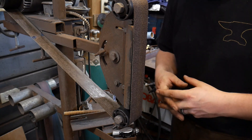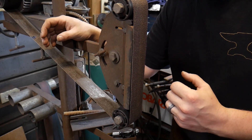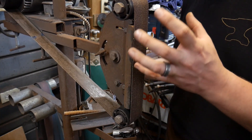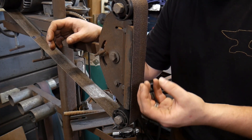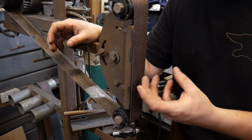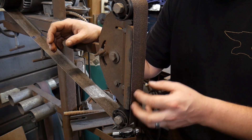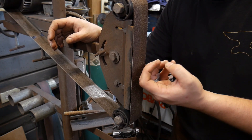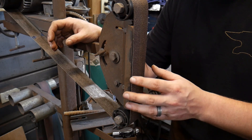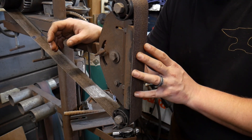Hello everybody, welcome back to the workshop. Today I'm going to be talking with you about another pro tip: how do you check to see if you have a piece of mild steel or high carbon steel when you're working with scrap steels. This is a fairly simple, really common method that most people use to check the quality of their steel — it's just as simple as doing a spark test.